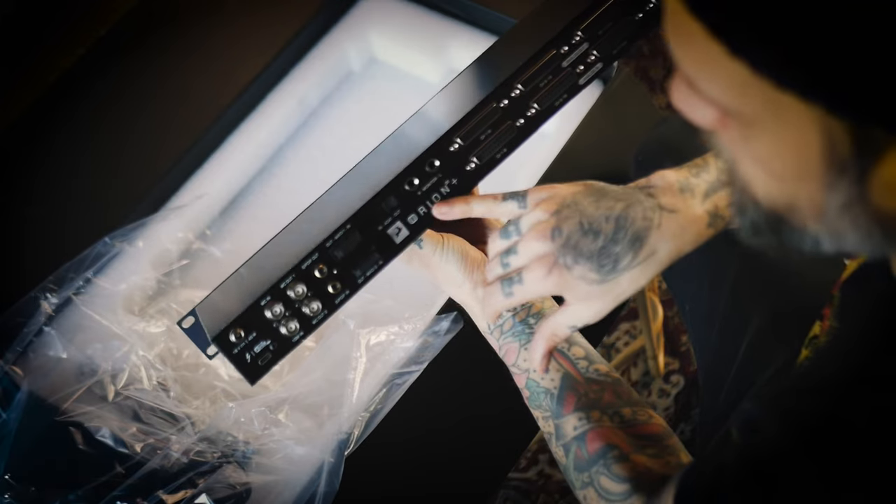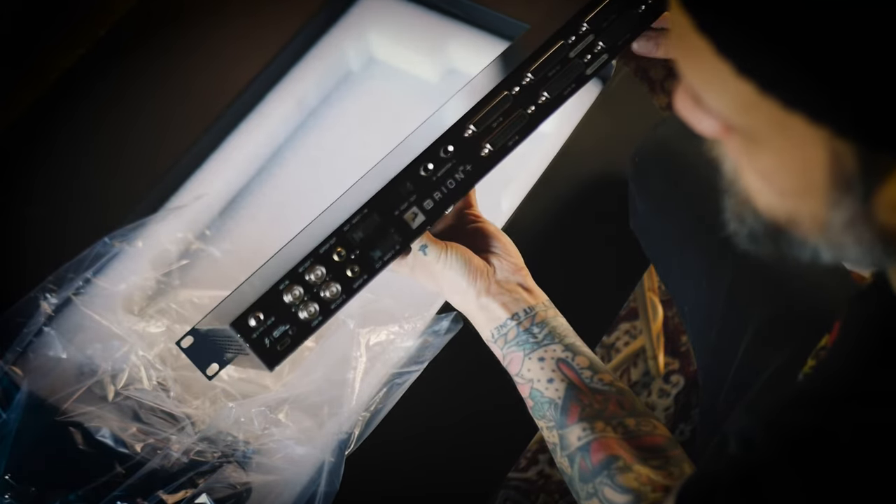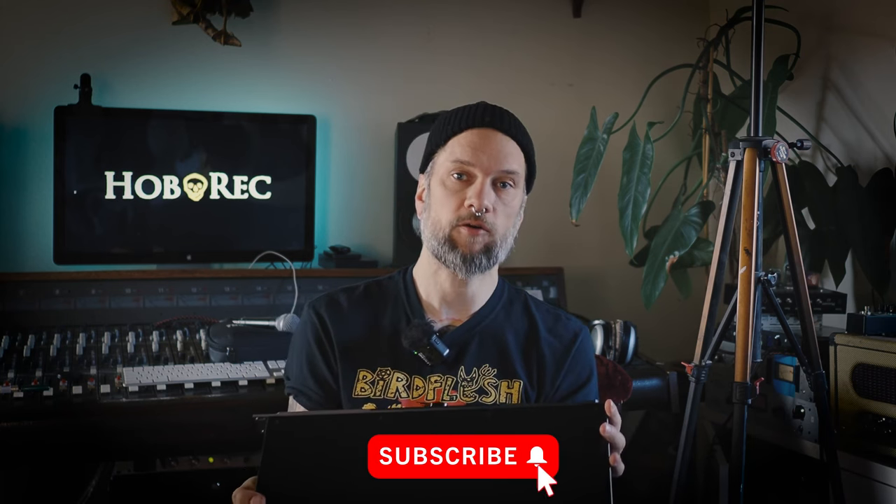On the back we have left and right monitor outputs. We have ADAT in and out, MADI in and out. MADI to MADI basically means you can run a huge number of channels if you expand it a little bit. Word clock, SPDIF. Really looking forward to hooking this up. I'll hopefully have time to do it today and incorporate my output gear into my mixing again.